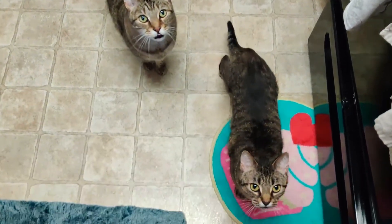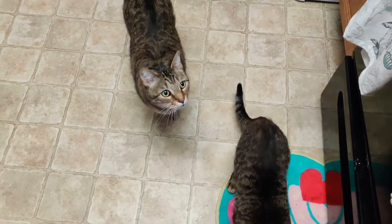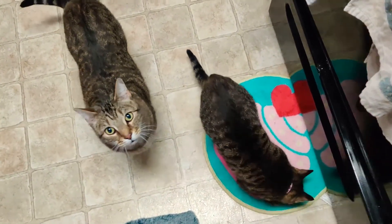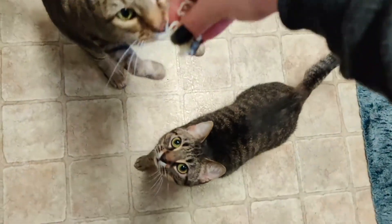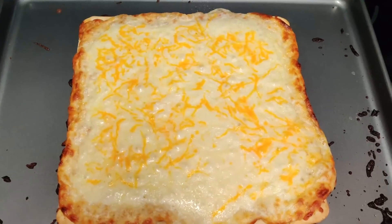So my cats love cheese. This is Remus. Buddy! They'll look up for cheese, they freaking love shredded cheese, it's ridiculous. Here guys, come here, come here. Cheese, cheese. There we go, everybody has cheese now.